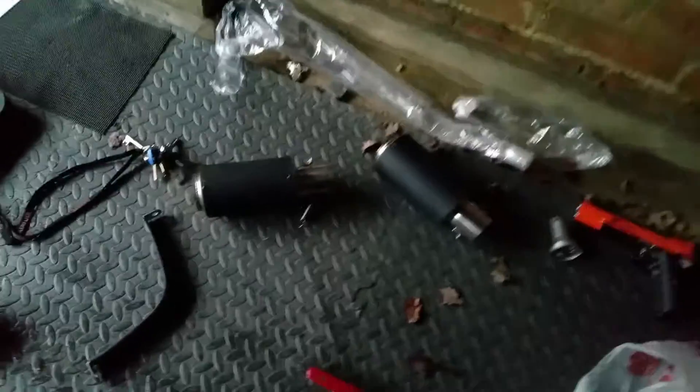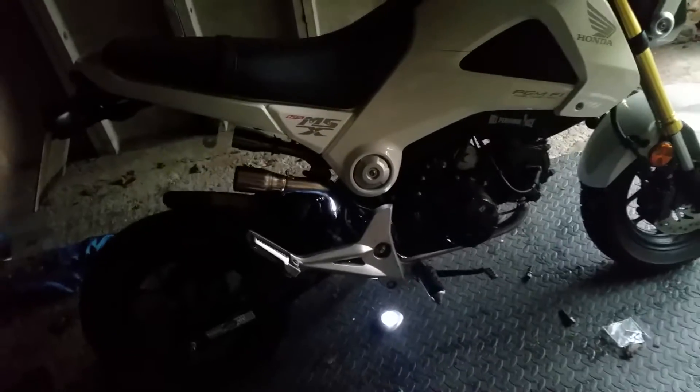So I got an exhaust yesterday, a twin, and I thought I would start the bike up without the exhaust on because it's immature and loud and I'm an immature kind of guy.